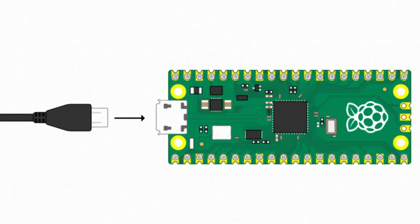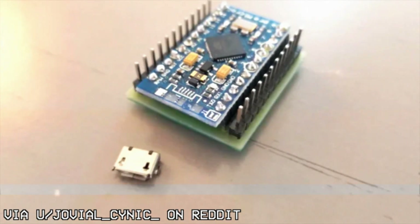For one, the Raspberry Pi Pico only has a micro USB port. I'm sure it's better than the ones on cheap Arduino clones, but it doesn't exactly inspire confidence long term.